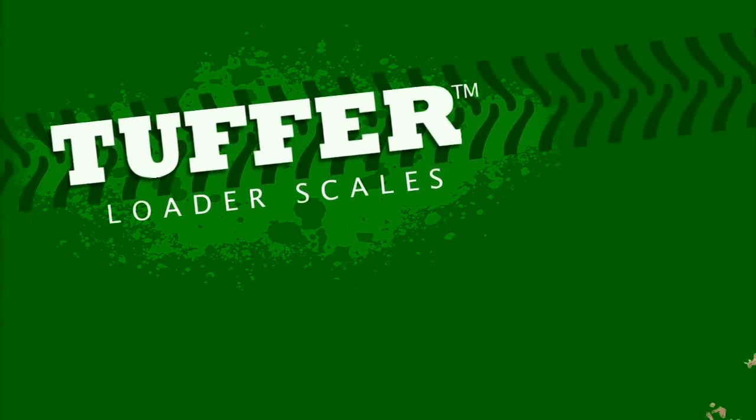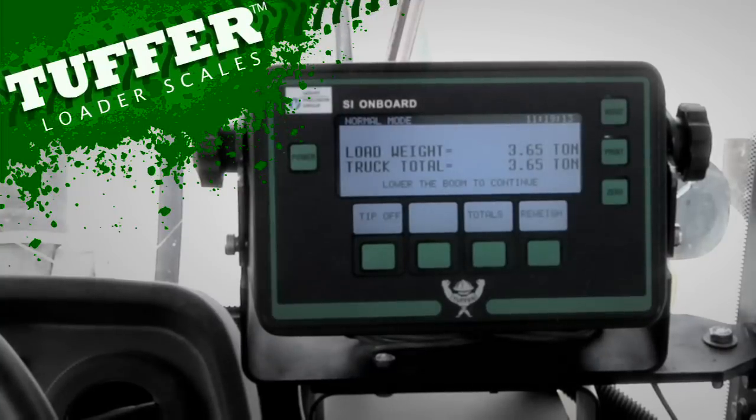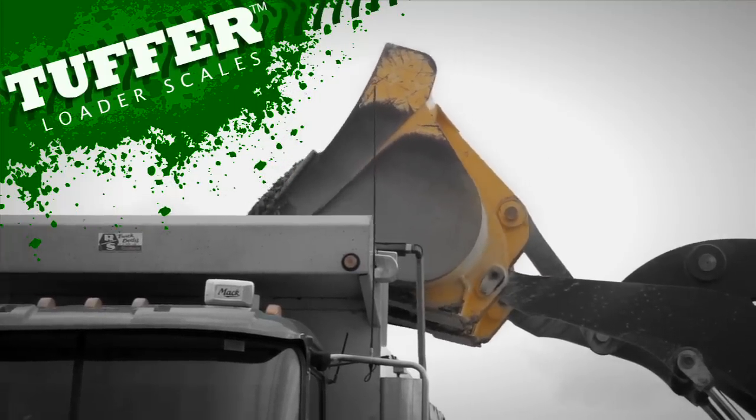Today we are demonstrating two operations of the Tougher system. The first will be the zeroing of the meter, and the second will be the loading of the truck using the Tougher system.